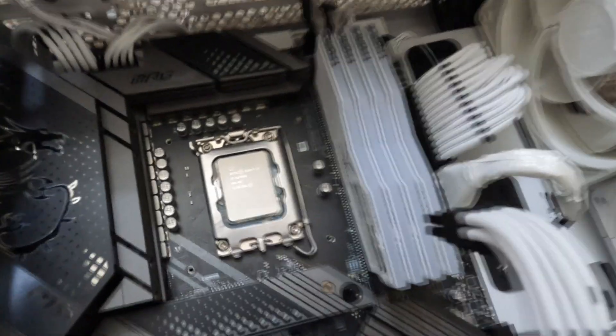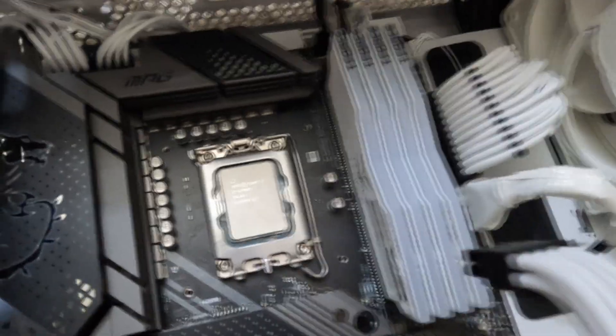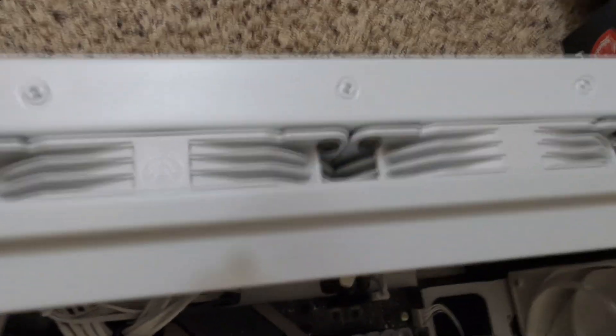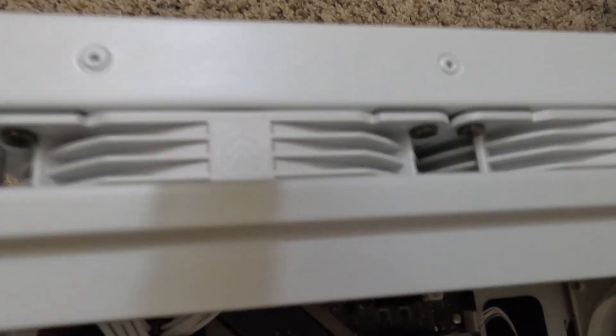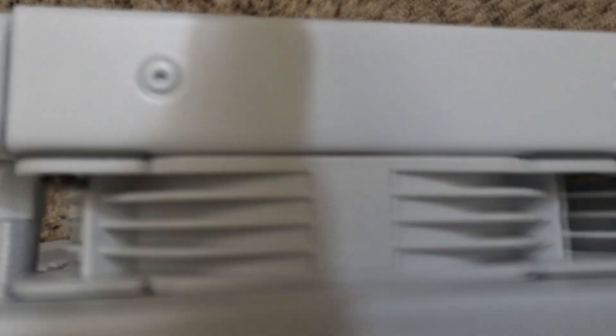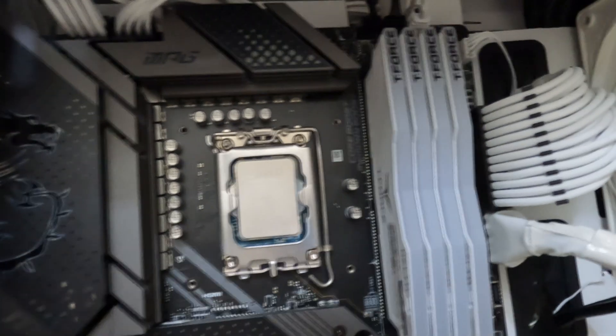I've installed the backplate for the LGA1700, and I've also installed the bracket for the copper cold plate that I'll be attaching to the backplate by screws. I also have the fan and the radiator on top. I'm going to put two more fans on top later, but I'm going to install the cold plate first. It's an easy install — just put the cold plate, match it to the bracket, and use the included screws.